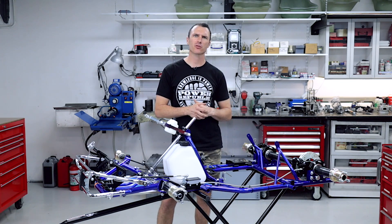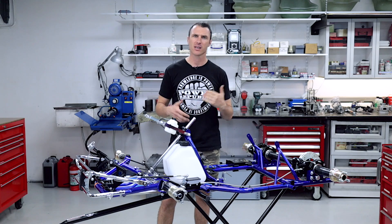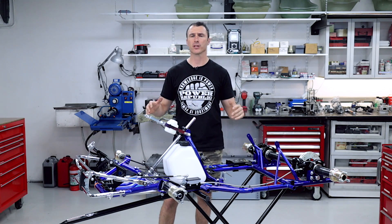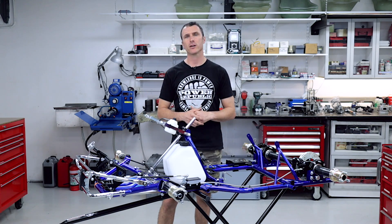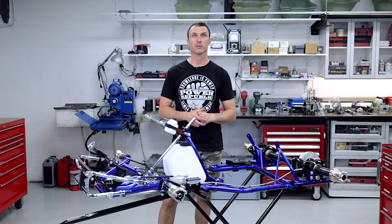Thanks to everybody that's subscribed and turned on those notifications. Give us a thumbs up if you liked the video — we really appreciate it. You can follow us on Instagram and Facebook at Power Republic, or go to our website at www.powerrepublic.com.au. Thanks for watching, see you in the next video.